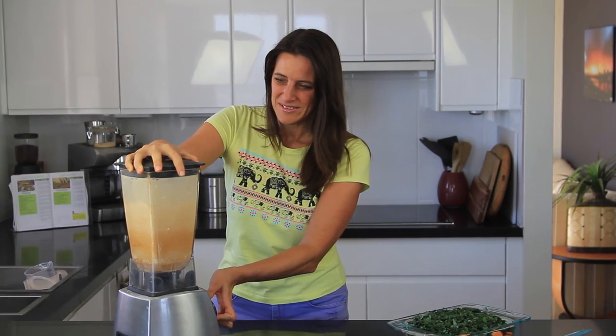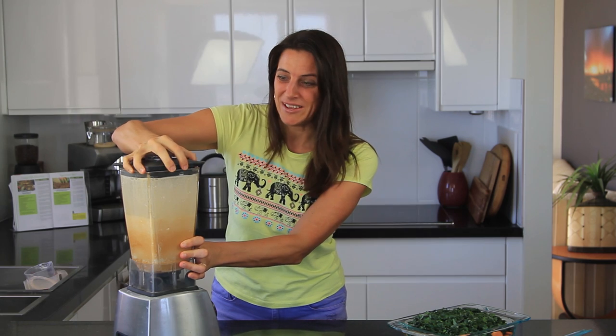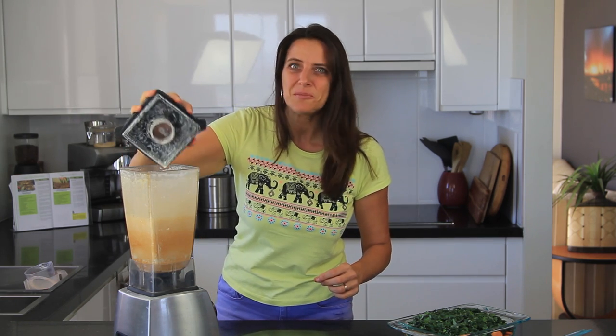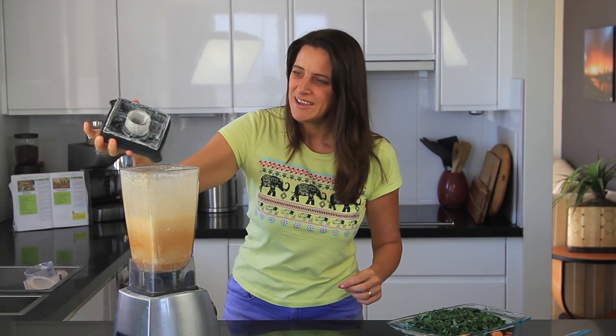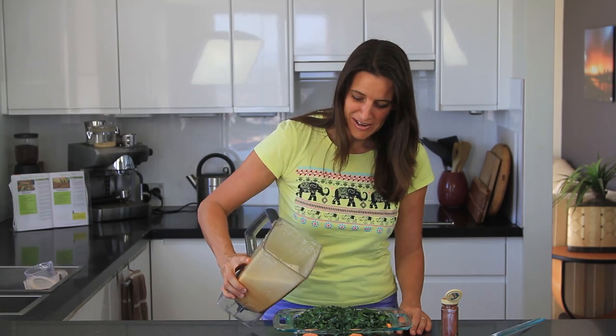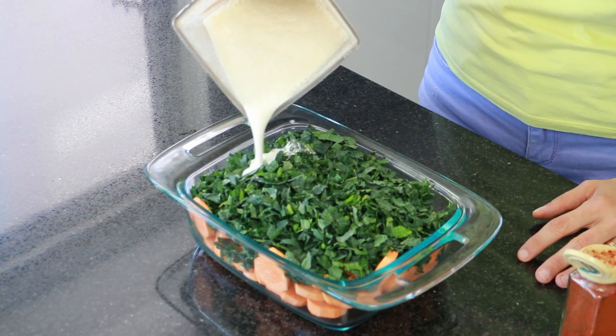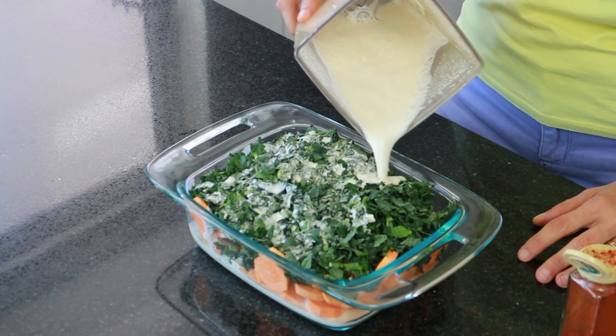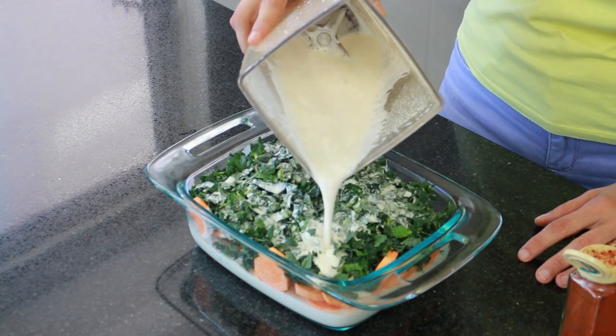Give it a good blend up. This has been blending for about close to 2 minutes and it's all smooth and creamy and ready to add to the sweet potato. Just carefully pour your cheesy mixture into your casserole dish, making sure you evenly spread that across the top.